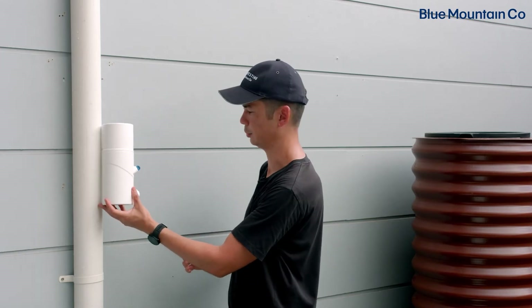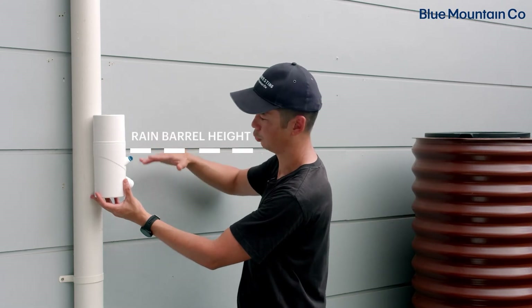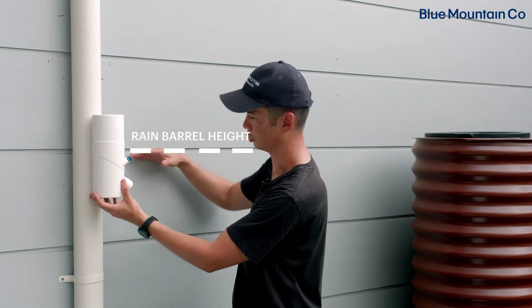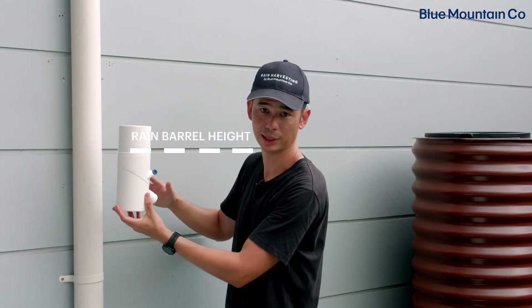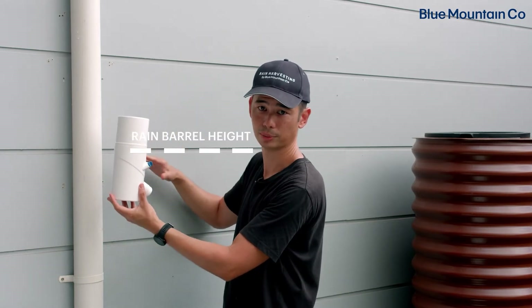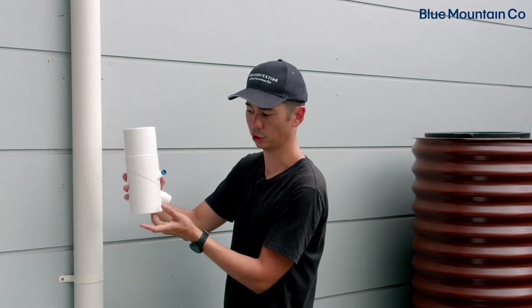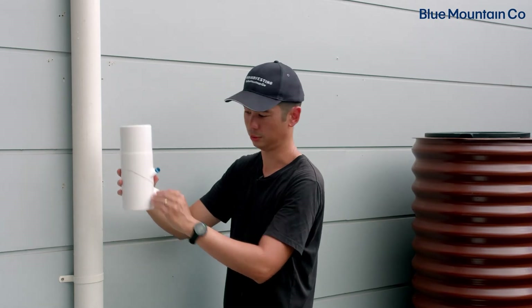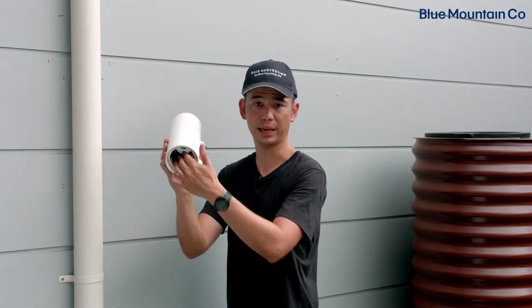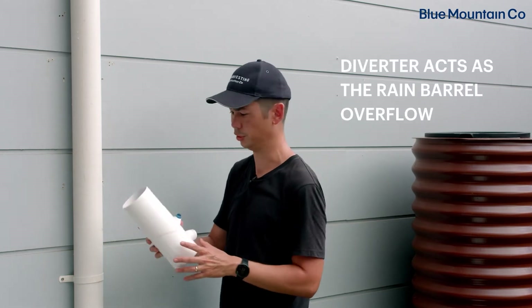If we've got a rain barrel, for example, let's say our rain barrel is about this high — we just want to set this up so that the nozzle is just a little bit lower, it could be 10 millimeters or an inch lower, just to make sure that your rain barrel doesn't overflow. This unit has a nice little function inside where once the water hits that level it will start to spill back out into the unit itself, so this becomes your barrel overflow, which is pretty nifty.